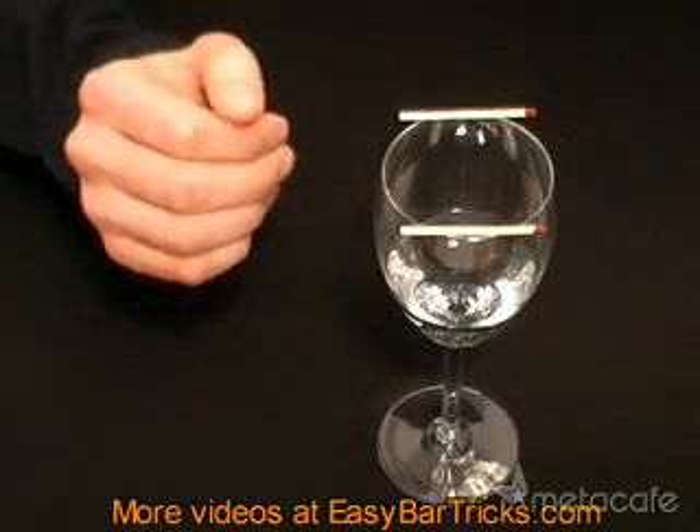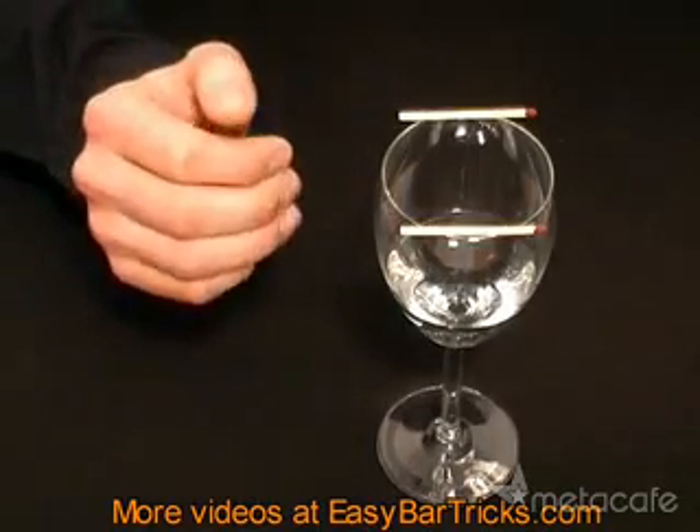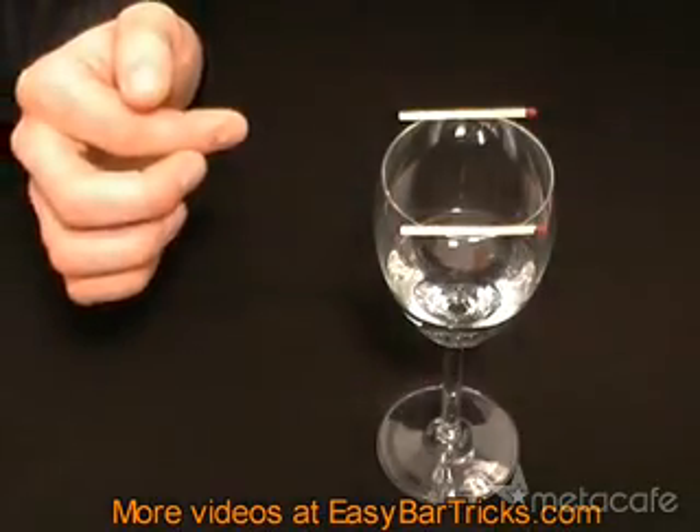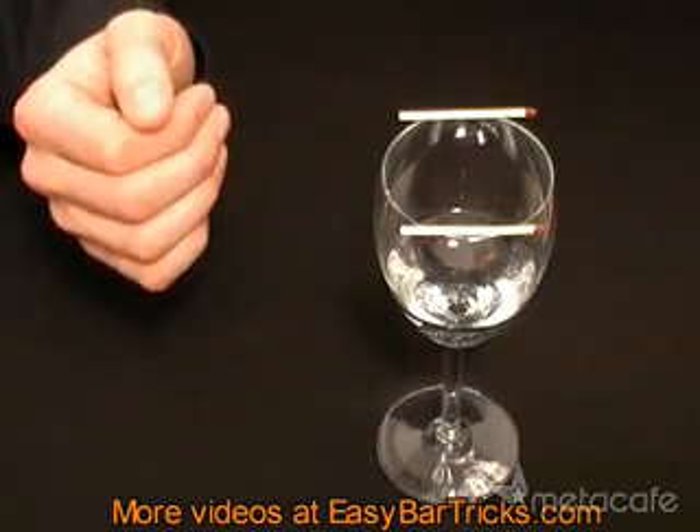If you want to make a bet out of it, challenge someone to make the matches move without touching the glass, without touching the matches, and without blowing at the matches.